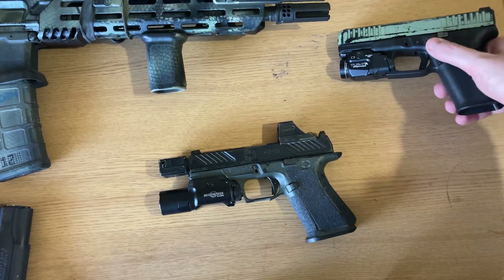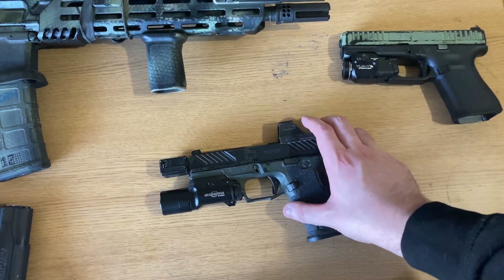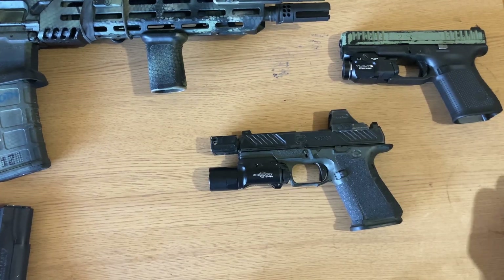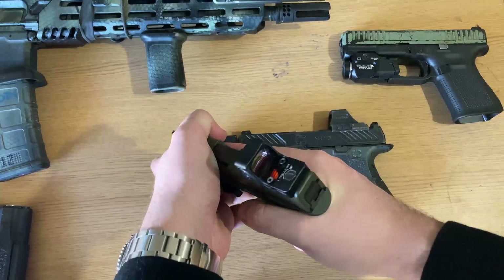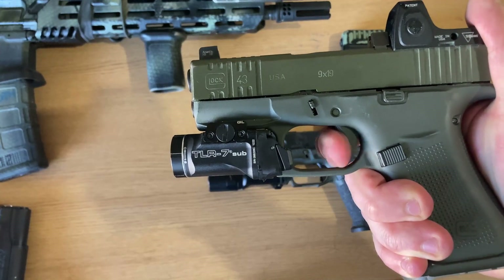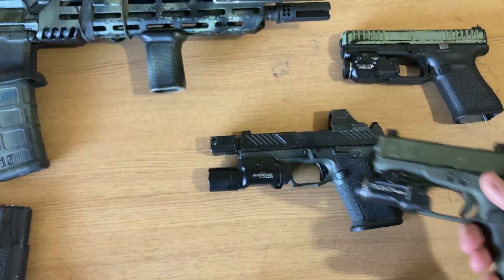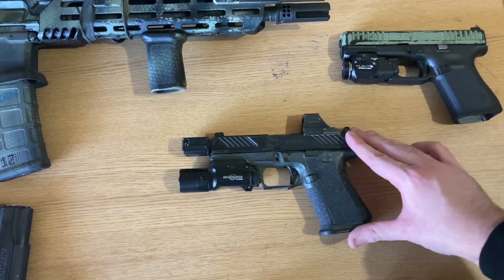A lot of people complain about Glock triggers. ATEI tries to improve their trigger while maintaining reliability to make a more shootable platform. And lastly, here's a 43X — just for demonstration purposes, the weapon is cleared. Heavier than the Glock 44 or the Glock 19-adjacent firearm, much heavier than this MR920. Still an excellent trigger pull. Reviews of these firearms will be coming in the future, but for now, let's get back to the Roland.